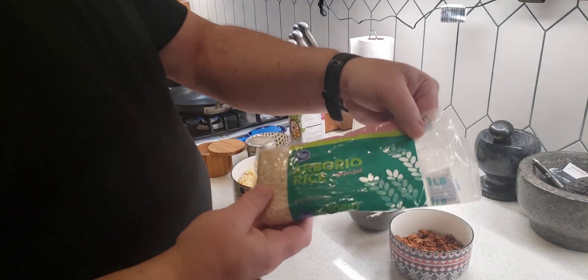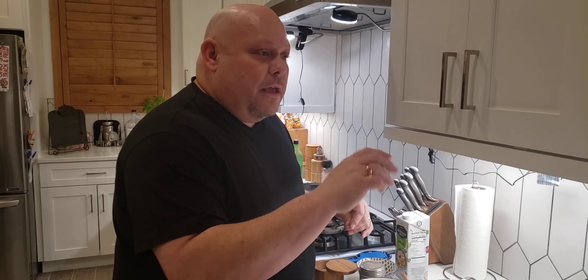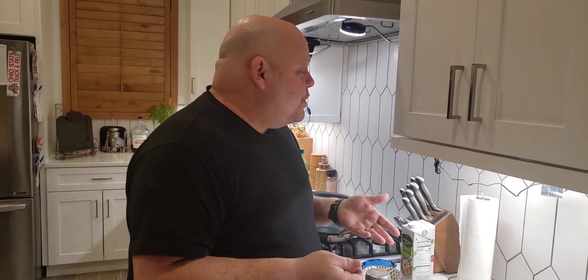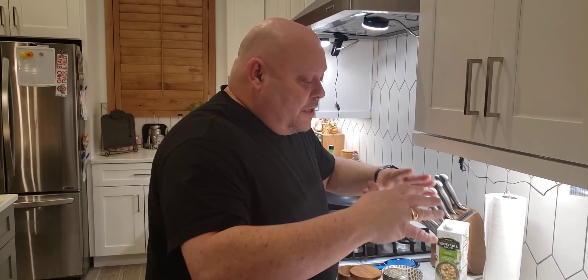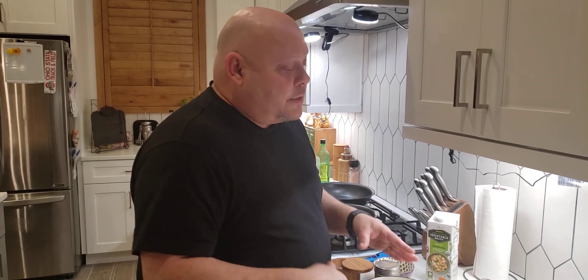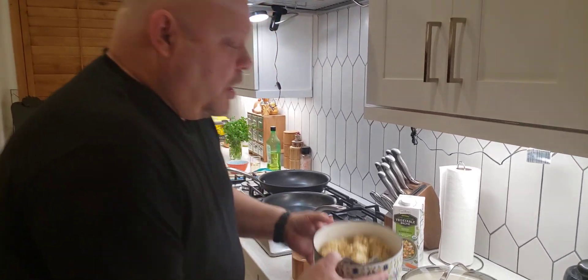I used Arborio rice, which is perfect for risotto — I used one and a half cups. I put it in a pan and added my stock. I used vegetable broth — it took about one whole carton of vegetable broth to soak it up. You have to constantly stir it. It takes about 20 to 30 minutes until you get the right consistency. So this is par-cooked.